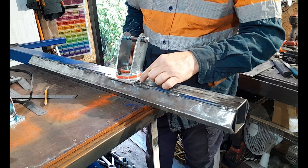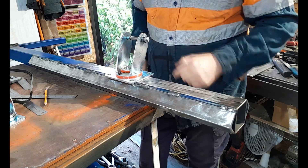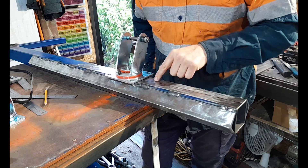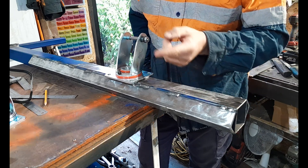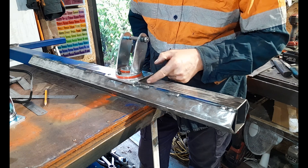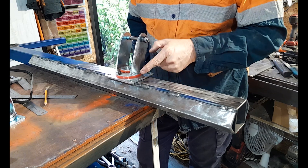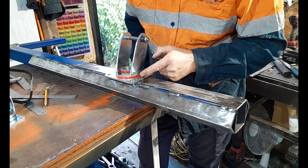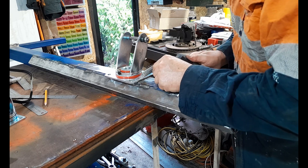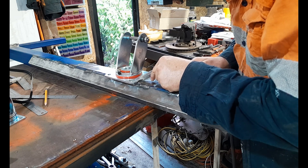Once lined up, do a tack in each corner — diagonal tacks, tack tack tack tack — then do full welds. We've got a mismatch of metal thicknesses: 6 millimeters on the caster plate versus 2.5 millimeters on the mid frame. Concentrate the majority of the heat and weld pool on the thick piece of metal and let it push into the mid frame. Don't concentrate it on the mid frame trying to get it into the thick metal — you'll be on the thin material too long and risk blowing through.